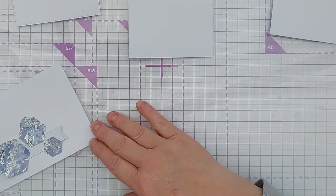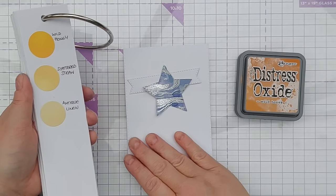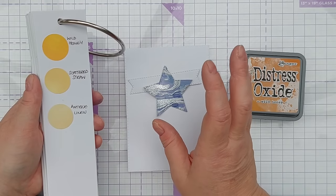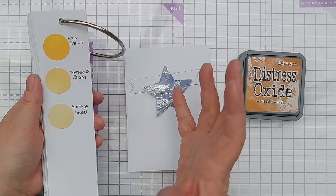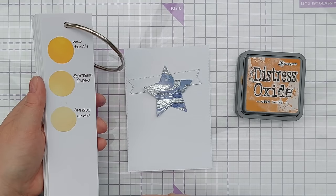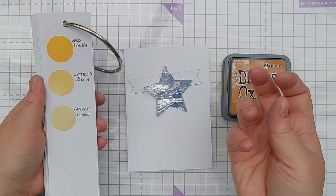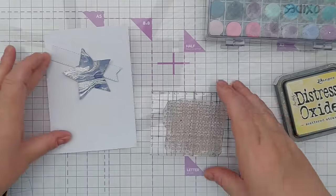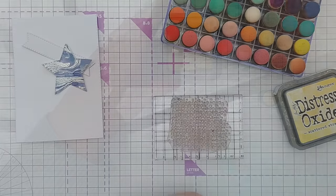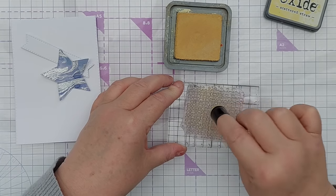Before I stick anything down, I want to do a little bit of texture behind my focal point. I was thinking to bring in a bit of contrast, I would use the complementary color to Chipped Sapphire. Chipped Sapphire is a bluey violet, and the color opposite that on the color wheel is orange-yellow. The distress oxides I have in orange-yellow are Wild Honey, Scattered Straw, and Antique Linen. I think Wild Honey might be a bit too attention-grabbing, so I'm going to go with Scattered Straw. I have this grungy stamp which is about the right size, and rather than putting ink straight from the pad onto the stamp, I'm going to use a sponge dauber to apply some ink in a kind of random pattern way.